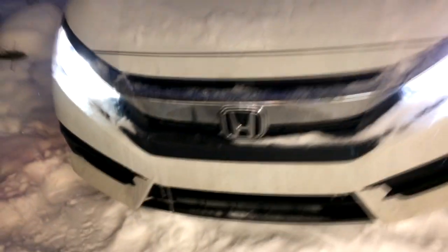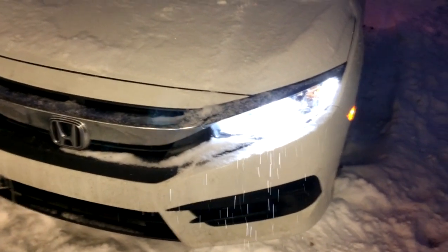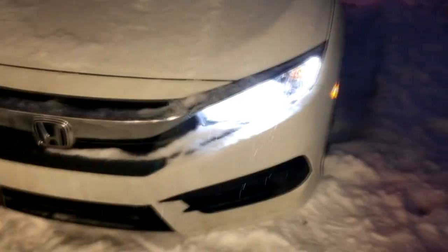So there we go — both lights installed and it looks pretty good. Time to take a few shots. It was actually very simple; it took me 10 minutes.